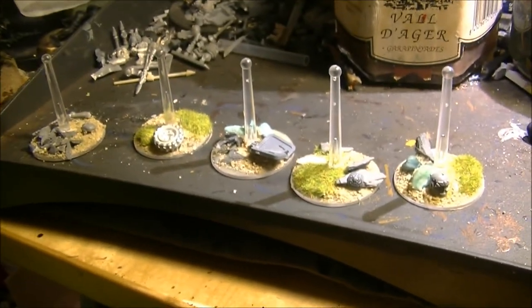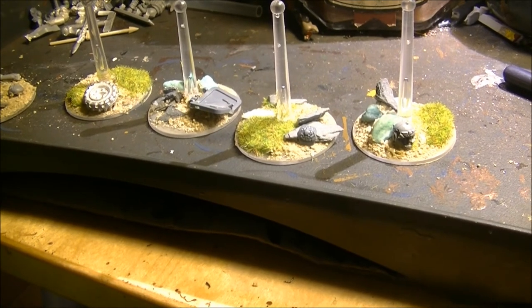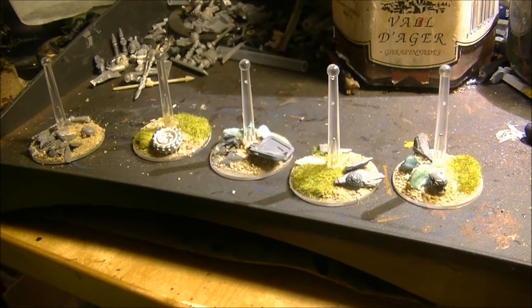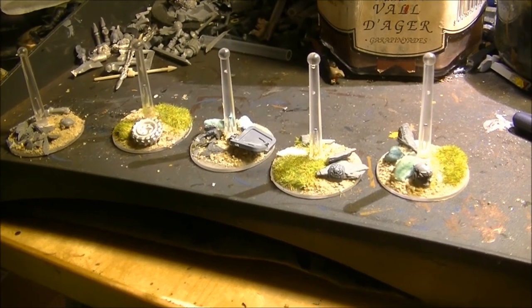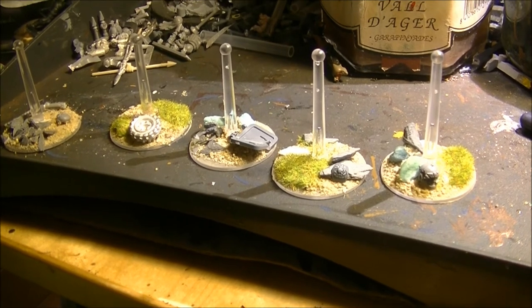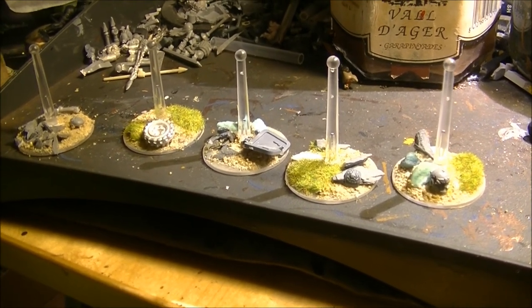Now we have to wait until the bases are completely dry. Tomorrow I will continue doing the prime — making the prime on the bases. Thanks a lot for watching, and see you again later. Bye.